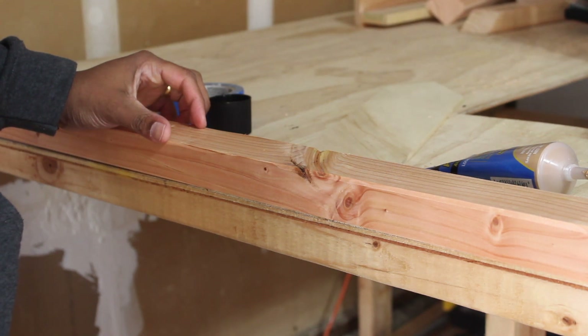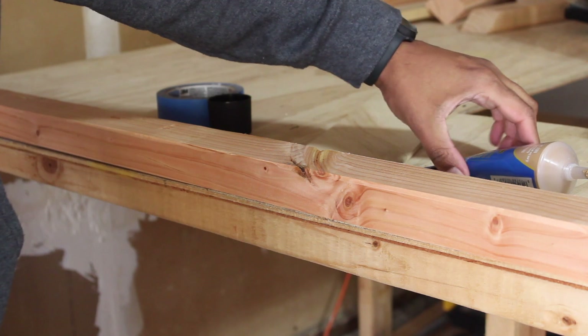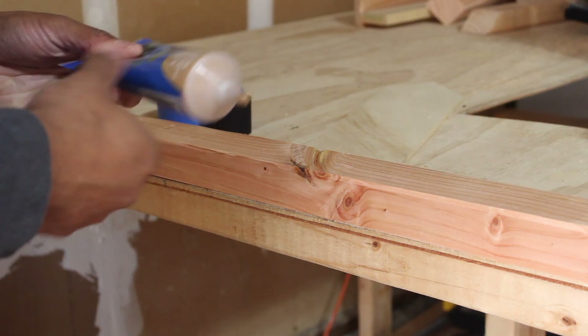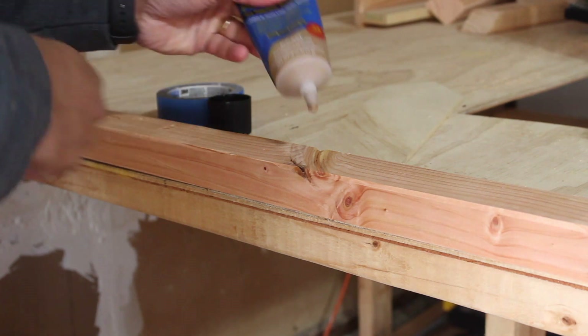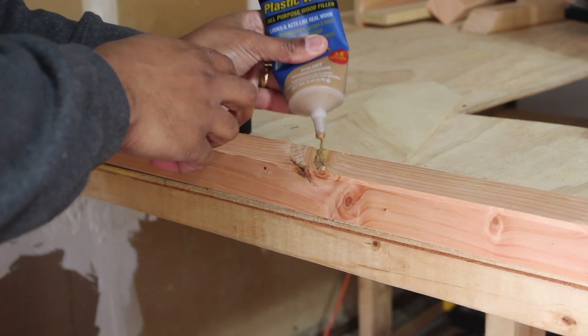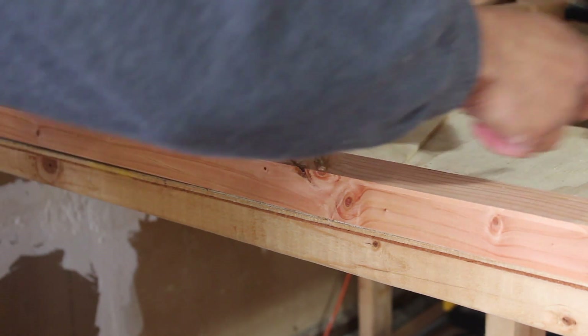One thing I found about this project is that some of the wood has cracks or holes, and you have to use a wood filler. I found this one at Home Depot — it looks pretty neat because you can just fill the crack right in there.